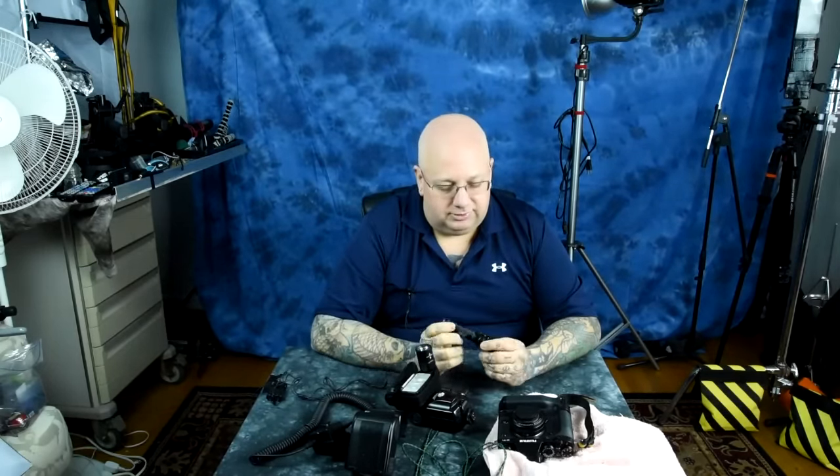That's the E2D, LED Defender, Surefire. USA made, all metal, CNC machined. Incredible. It's the bomb, it's awesome.